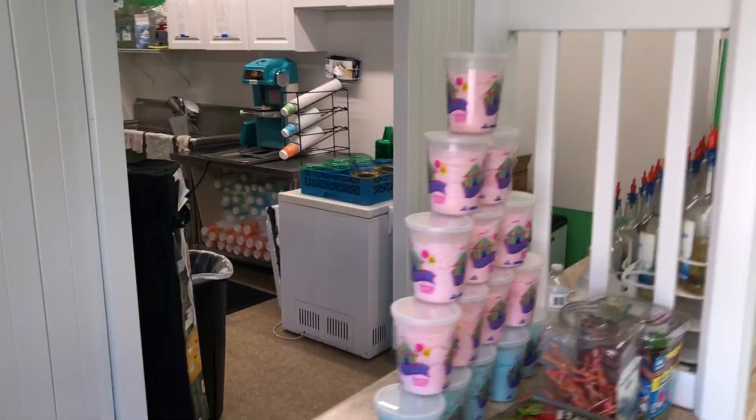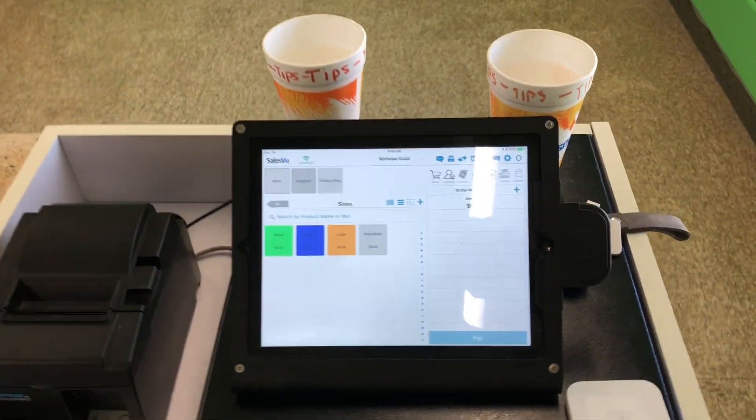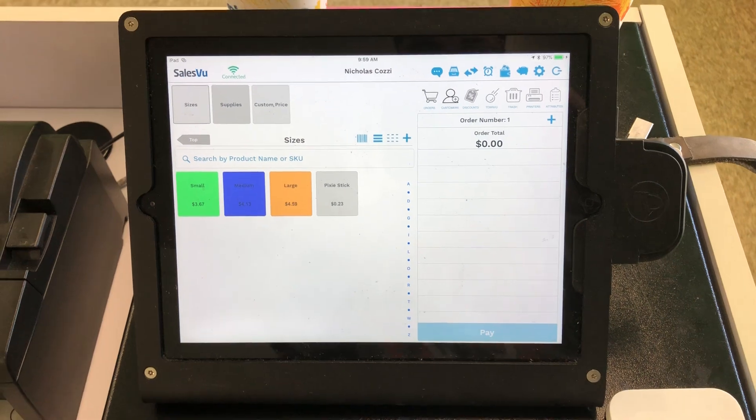Hello, welcome to my business. This is Tropical Snow. We sell shave ice. We have three locations and we use SalesView as our point of sale.